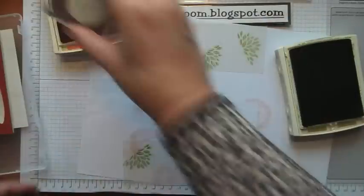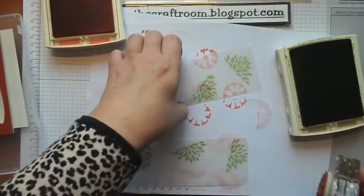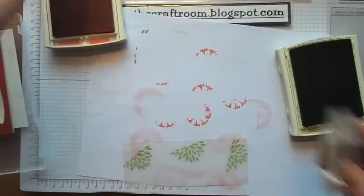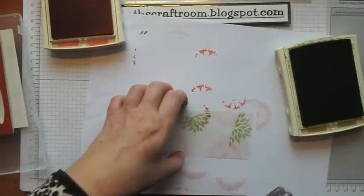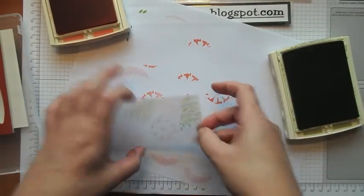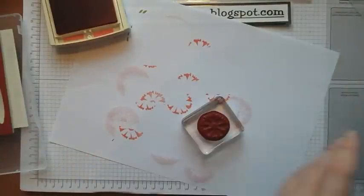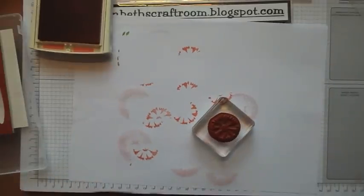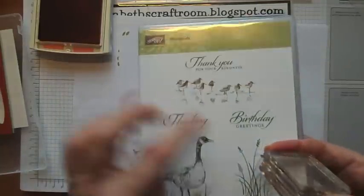Now with vellum, what you do have to have — which I don't necessarily have — is a little bit of the patience gene, because I'm going to need to let this dry a little bit longer than I would on regular cardstock. It's got that sort of slightly shiny finish to it, so you'll see that the ink is still a little bit wet on there. So I'm going to allow that to dry and in the meantime I'm just going to stamp a little greeting.